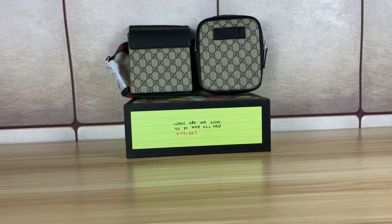Hello guys, this is Nancy. This is our Gucci belt bag. The item number of this bag is 450956.